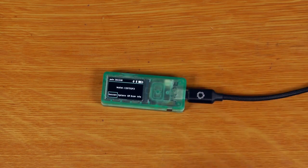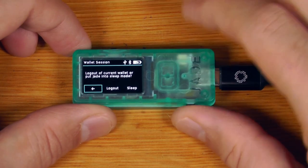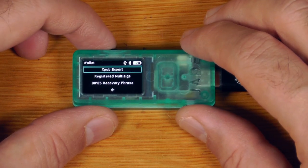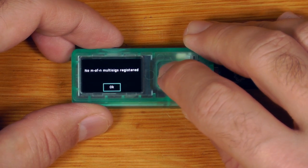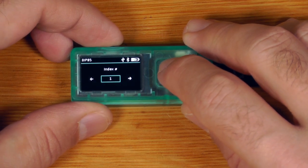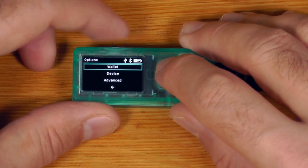While that's confirming, let's look at the device settings. Under session, it shows the current pairing with the phone. Going into options, we can export the xpub, register multisig accounts, and there's BIP85 — so we can create extra child seeds all from our root seed on this device, which is great especially if you have multiple devices.